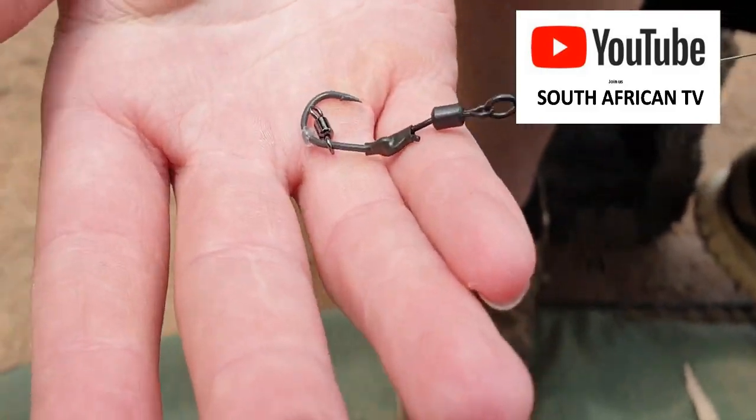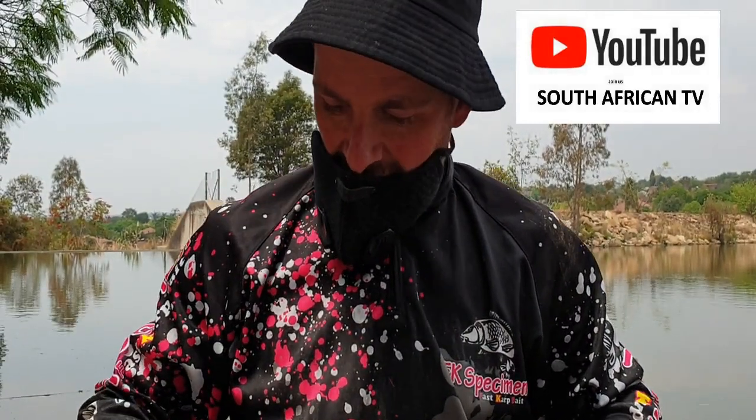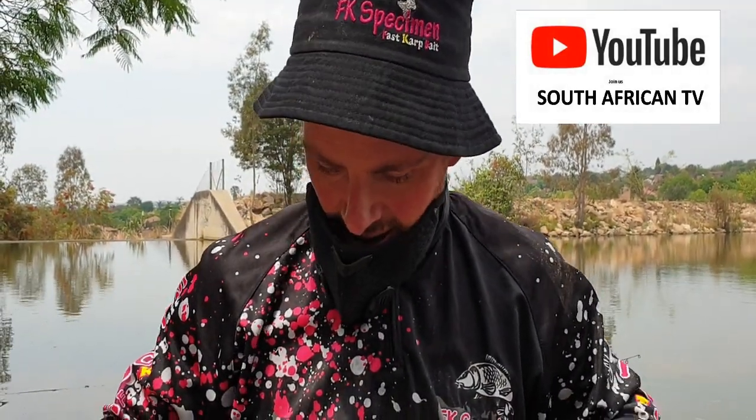It's very easy to make — simple, doesn't take long and it works. I mean, I've caught many of my fish here on it. That's just the result of how the rigs turn. All the rigs turn the way they do, but for me these are just the best.